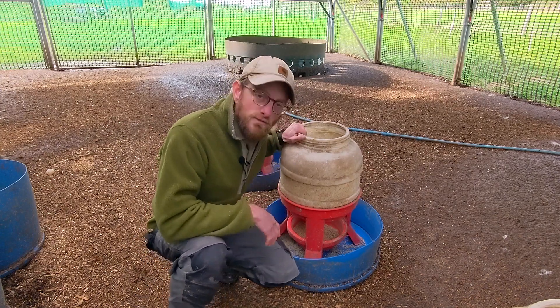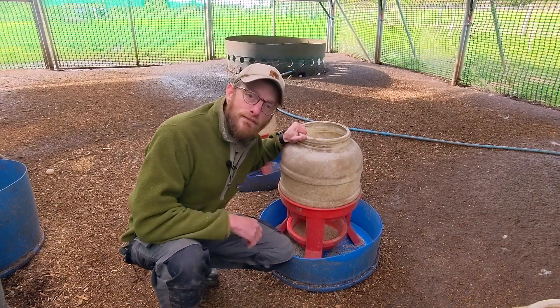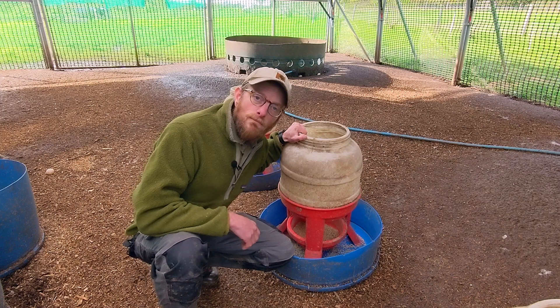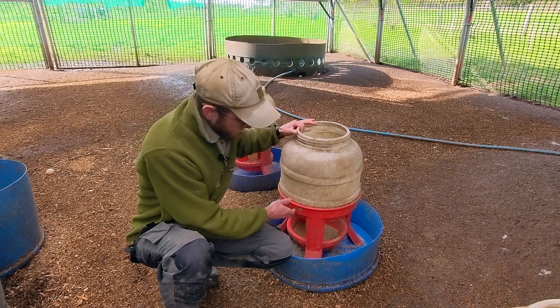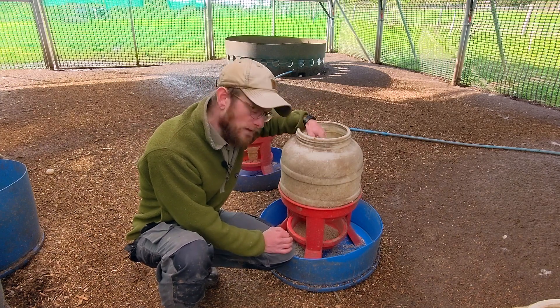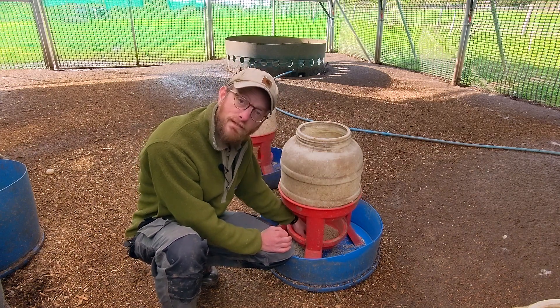So we use these feeders which I bought from my local farmers co-op — it's a straightforward feeder, you fill it up at the top and it gravity feeds down.